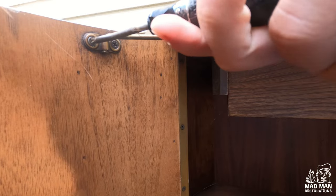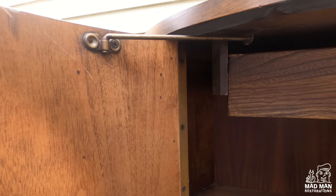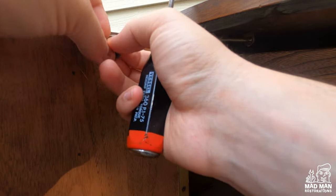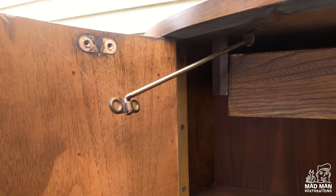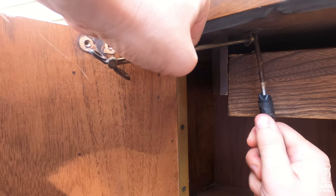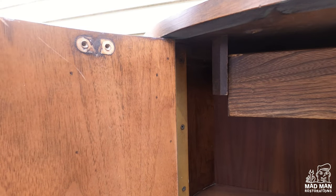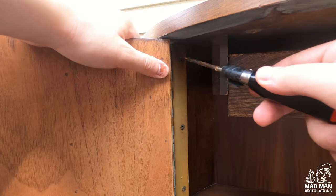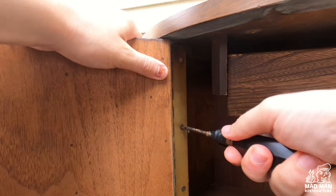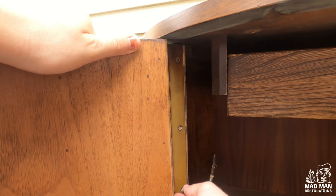To start, I removed the door so I would have easier access to the inside and the rest of the piece.